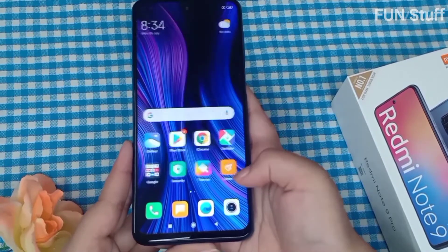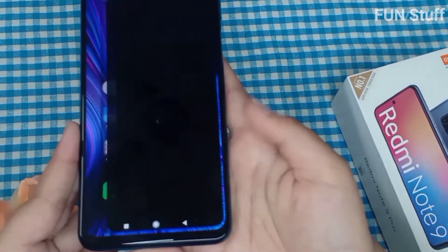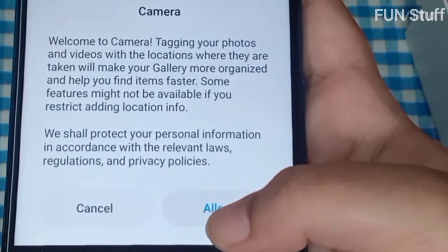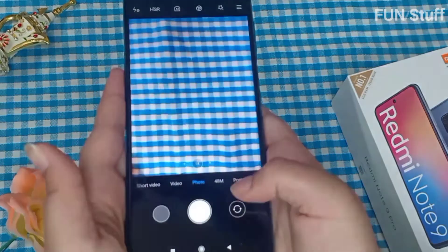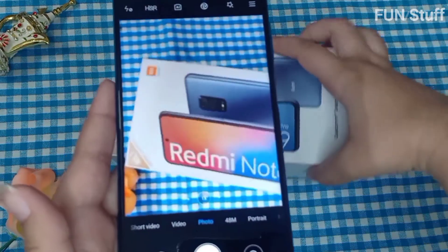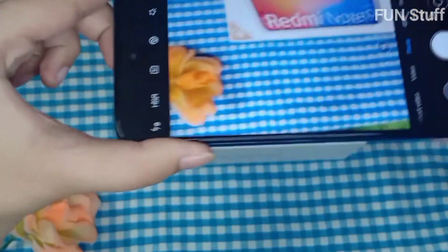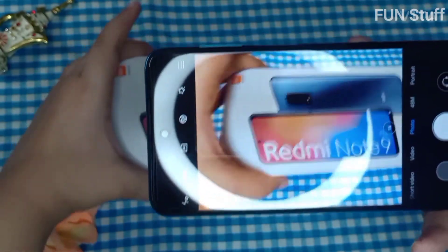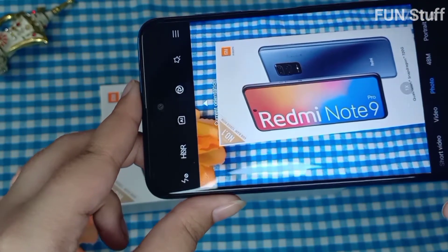Now I'm opening the camera for the first time. It's a 16-megapixel front camera and a 48-megapixel quad rear camera with ultra-wide, super macro, portrait, and night mode. It also has slow motion at 960 FPS. You can see the clarity is really good — even the clouds are sharp — and it has AI scene recognition.